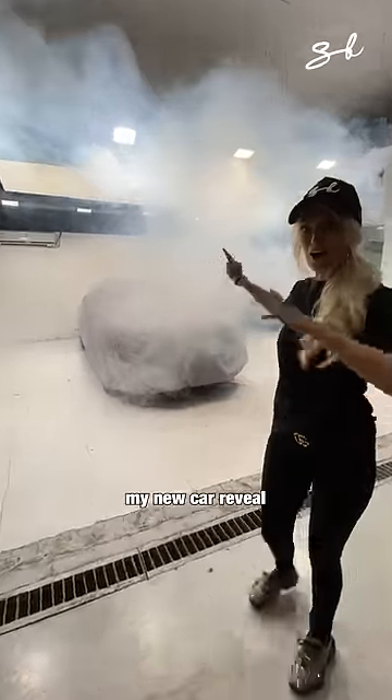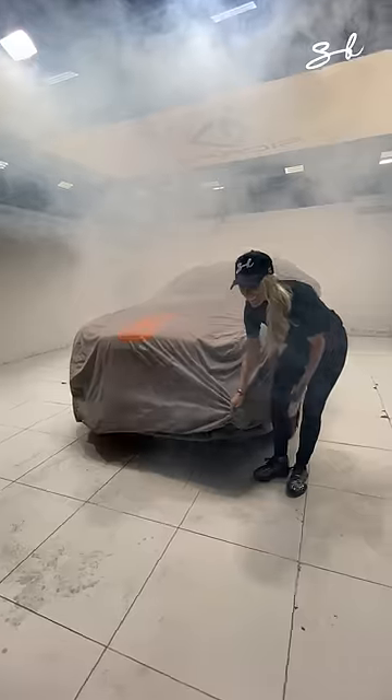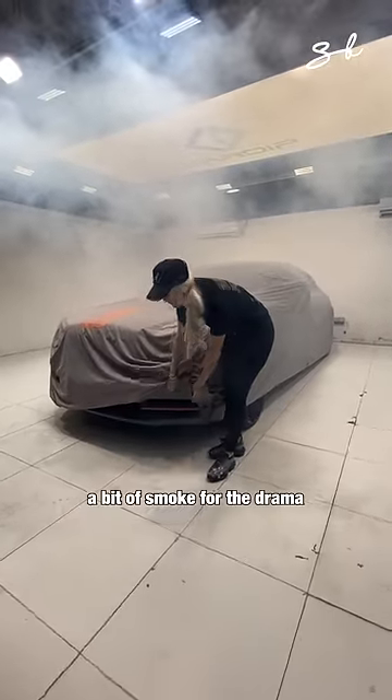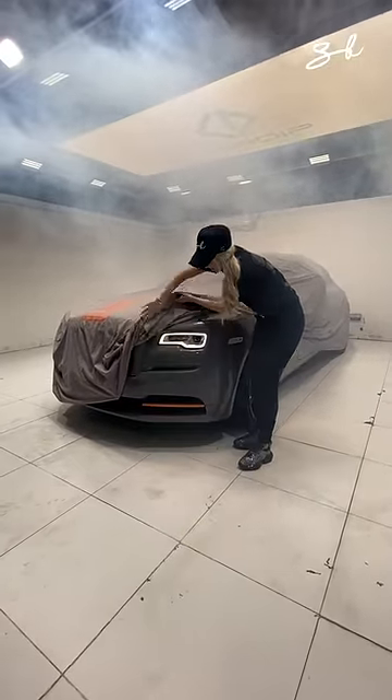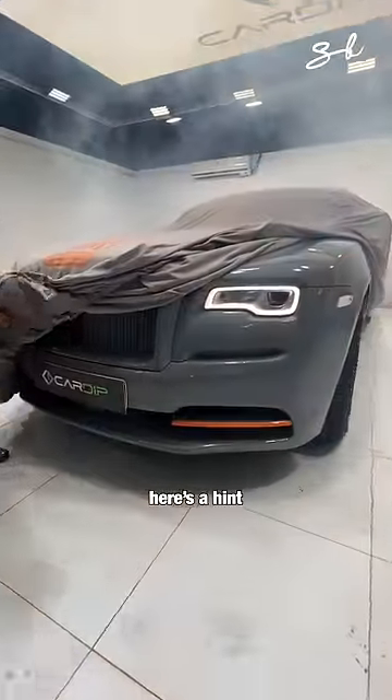Check this out guys, my new car review. Bit of smoke, the drum, ready? Here's a hint.